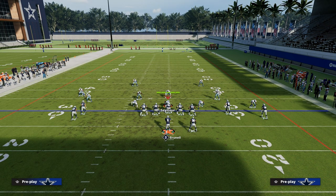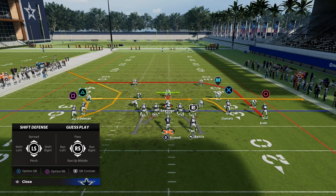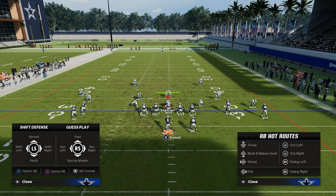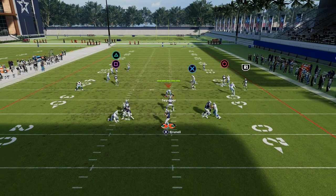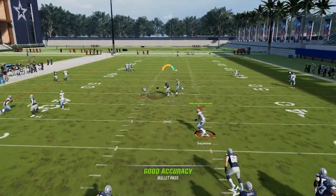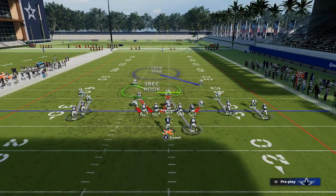Now they have to drop zones, they have to provide help, and then what this does is it leaves your backside open. Your backside gives you two different things: you can either block your running back, or you can drag Daniels and wheel your running back. What this does is it just opens up this middle space right in there. If they don't have a KO ability, that's going to be a pretty good route for you against man-to-man.